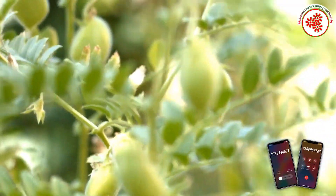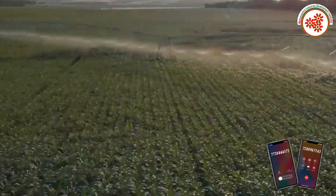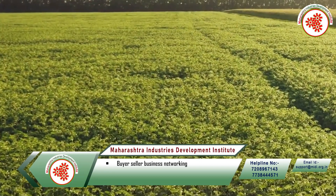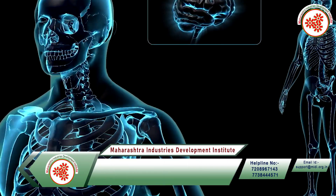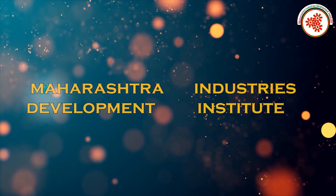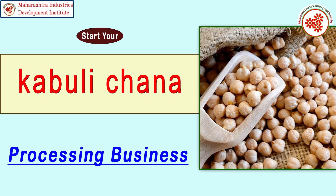The cultivation of gram is done in almost all fields of India. In Ayurveda, gram and gram dal are said to be beneficial for the body. Nutrients like fiber, protein, iron, and potassium are found in gram, and it is also beneficial for health. That's why today MIDI — Maharashtra Industries Development Institute — has brought for you an industrial documentary on Kabuli Chana making business.